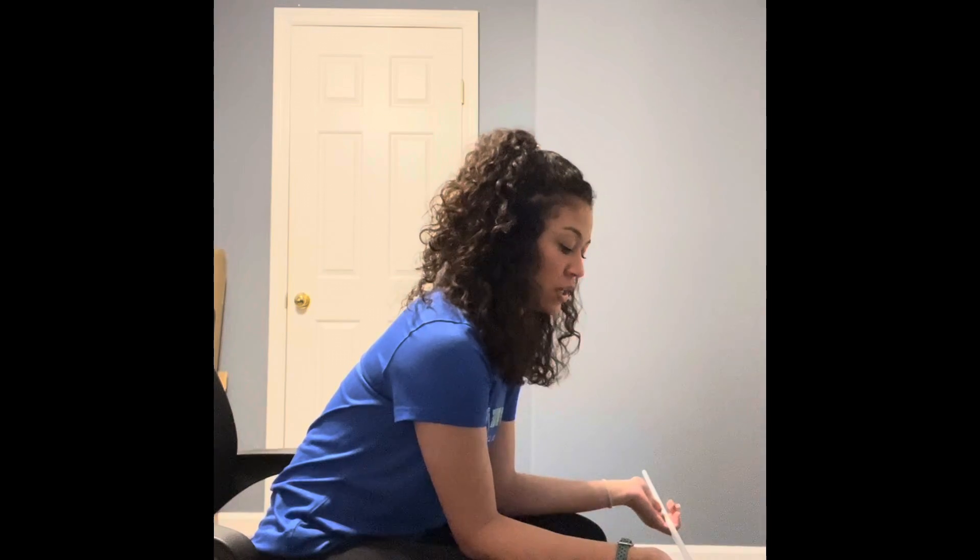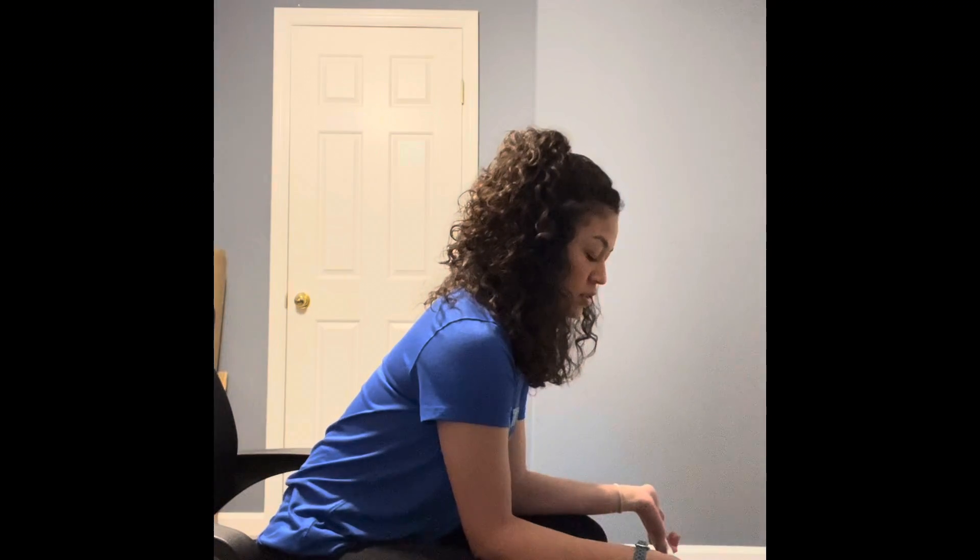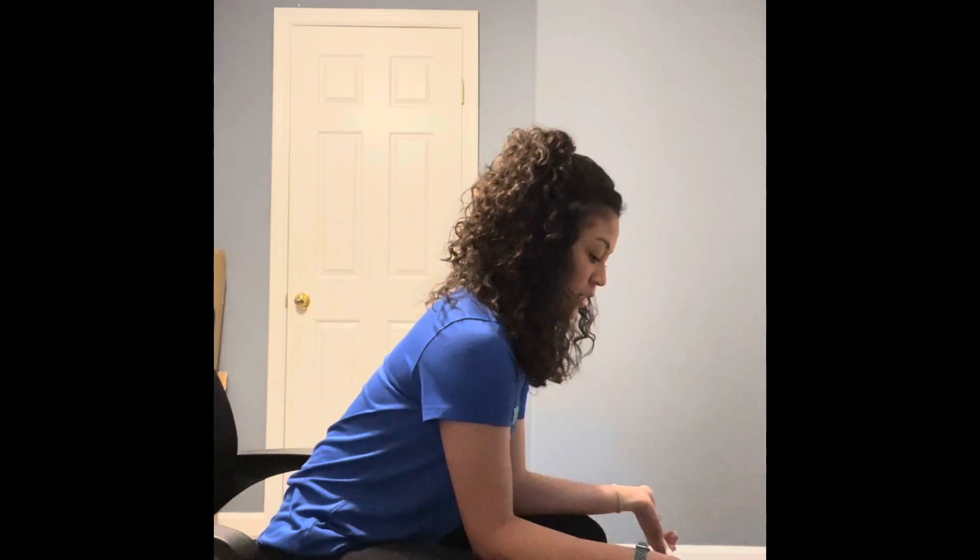To start, your feet need to be flat on the floor and your spine neutral. You want your fingers to be extended, and you will flex your fingers first and then your wrist. To go back down you just do the opposite — extend your wrist and then your fingers.